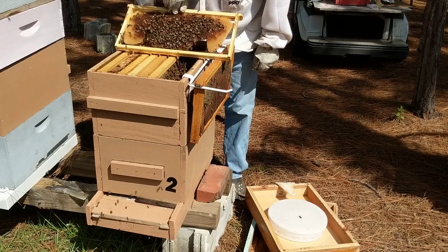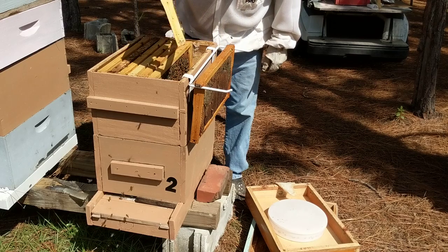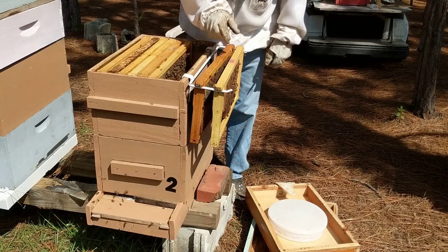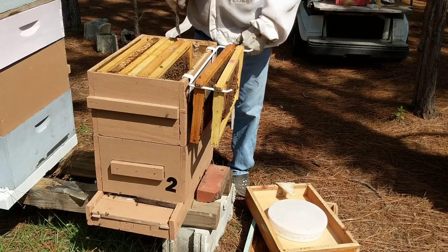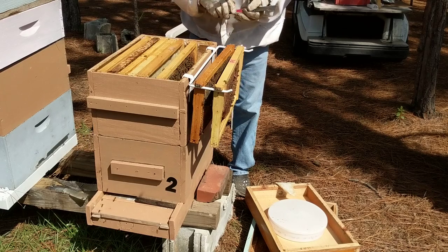Spotty brood — that's not a laying queen, or maybe a laying worker. Well, that's also the top box, Bob. She may have moved back down and they're just hatching out.